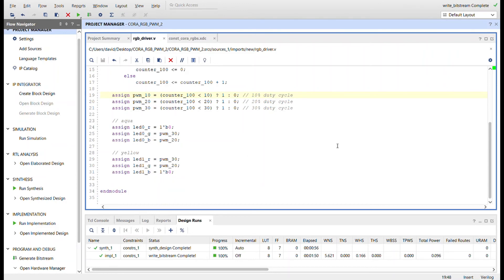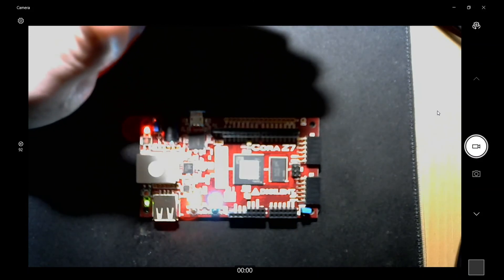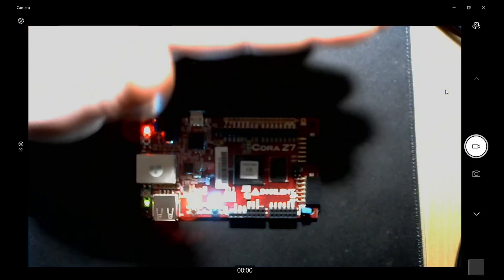Let me show you the constraints file first. Here's the clock signal coming in, and then there are six signals for the RGBs for the two different RGB LEDs. Now let me show you it working.